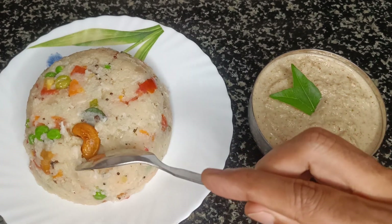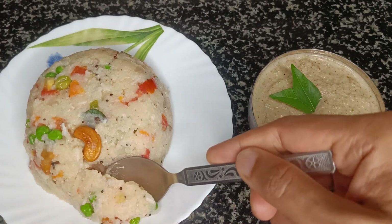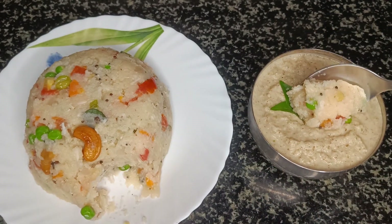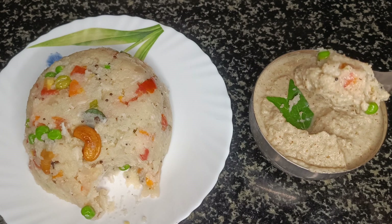Vegetable upma is usually prepared at every household, but trying it this way as shown in the video will surely make it more unique and special. Welcome to Life of Loki — let's get into the recipe.